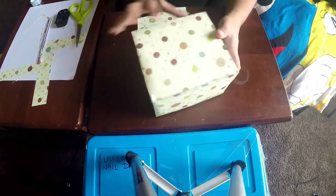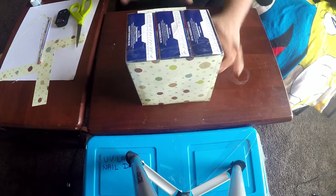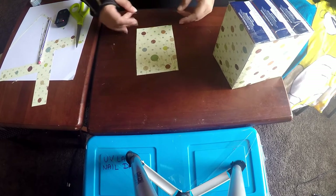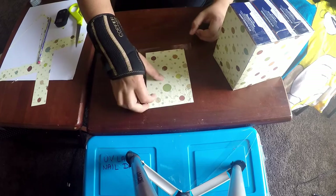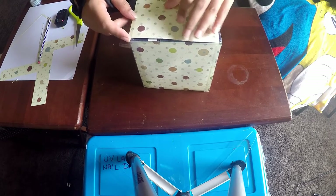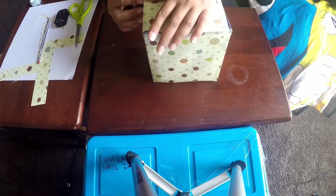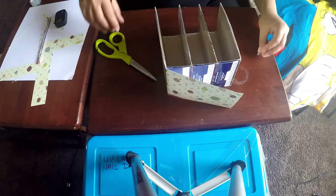I went ahead and covered three sides of the organizer with the scrapbooking paper, and I'm going to show you how to cover the fourth side. The first part is a little tricky — what I do is put it on the table and stick the tape half on the paper and half on the table, then pull it off and easily stick it on the side. As I mentioned, if the tape is long you can just trim off the excess.